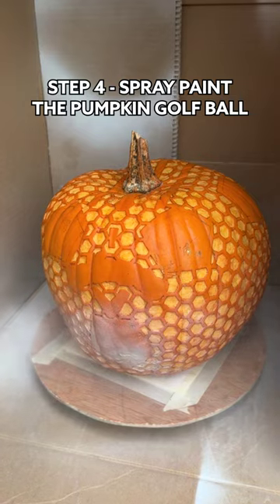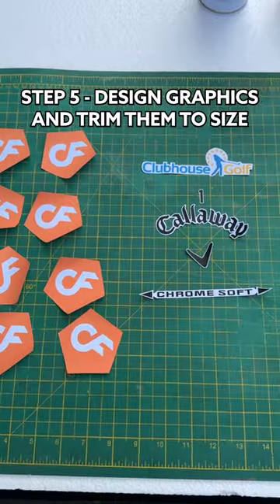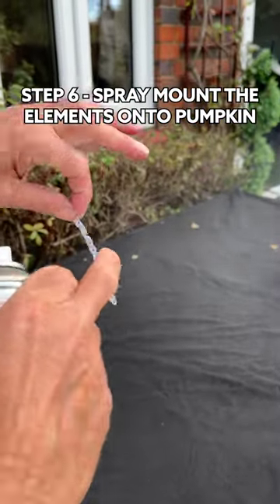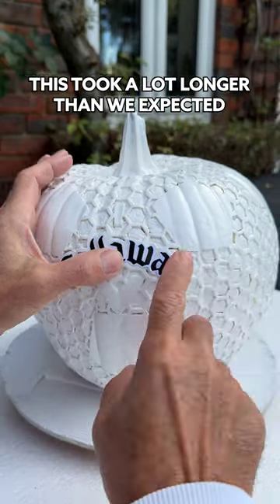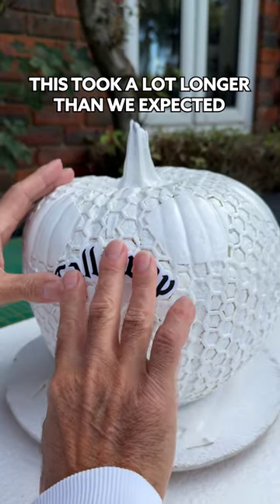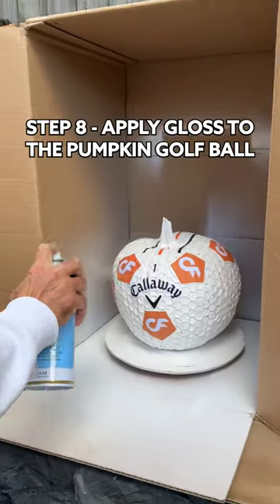This took my dad several hours. Now it's time to spray paint the pumpkin white and get all the graphic elements ready. These also had to be individually designed and trimmed to size. And using the spray mount, we applied the graphics onto the pumpkin — but you have to be super careful and delicate not to get finger marks on the elements.